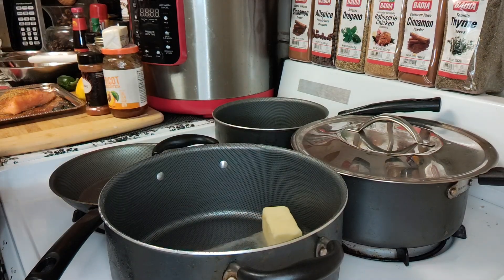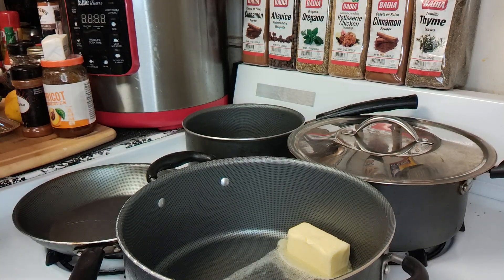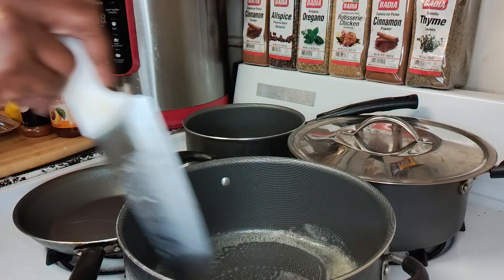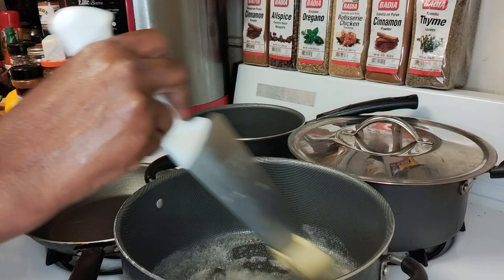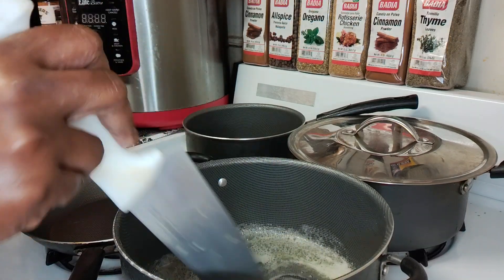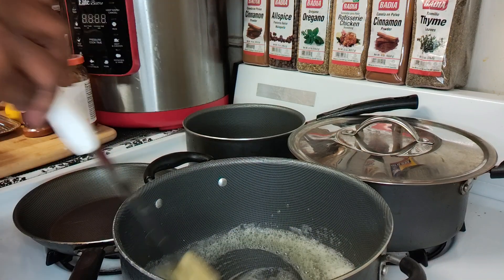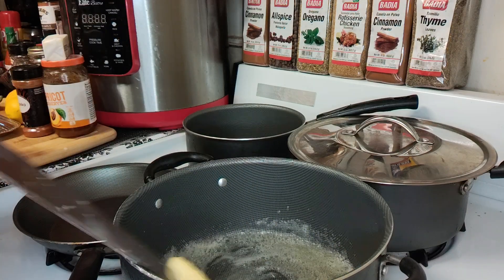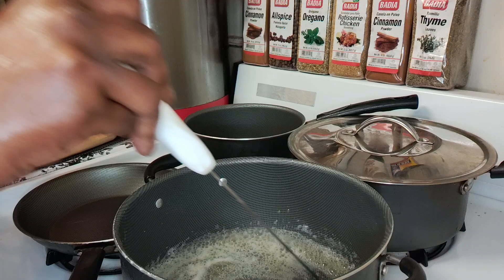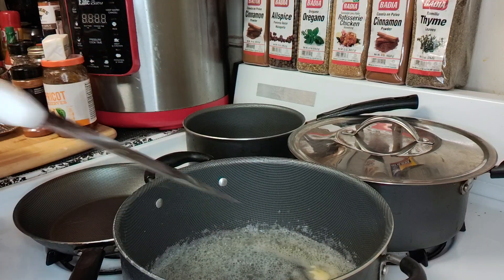Once I get the corn in there — there we go. This is just four tablespoons of butter. I have two corn on the cobs here and this is sweetened corn. Once I get all the butter melted down then I'll add my corn. I don't need no extra seasonings because I want that fresh sweetened corn taste for my medley here.